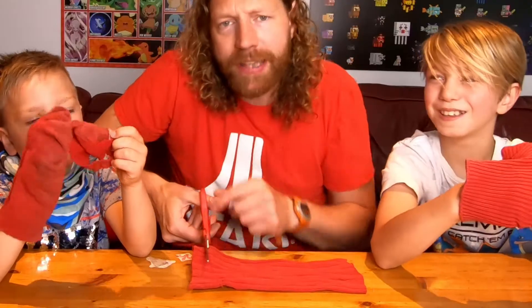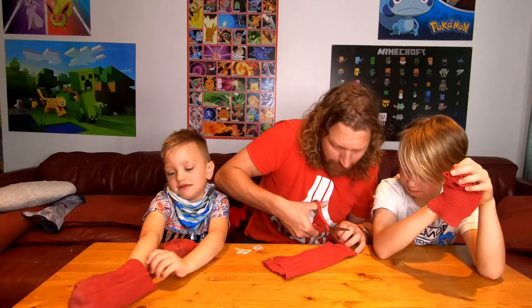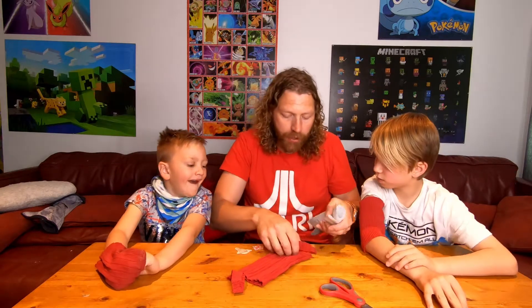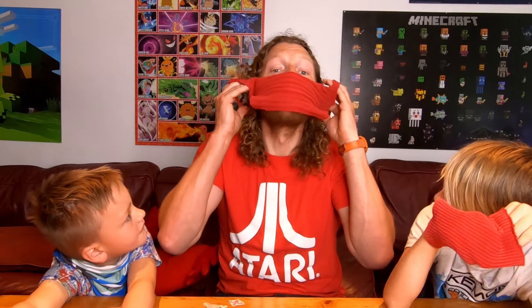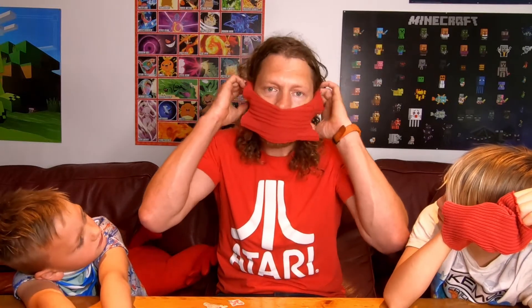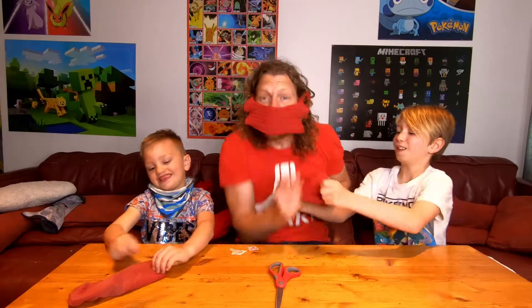Cut about half an inch or so in from the side. Now we need our filtration system — this is your paper towel, put it in here. Here's the moment of truth — does it work? You get it like this and put it around your ears. These socks kind of smell like dog! Okay, there we go — what does that look like, guys? Do I look fashionable? Can you really look fashionable in a mask? Alright, so that's the sock method.